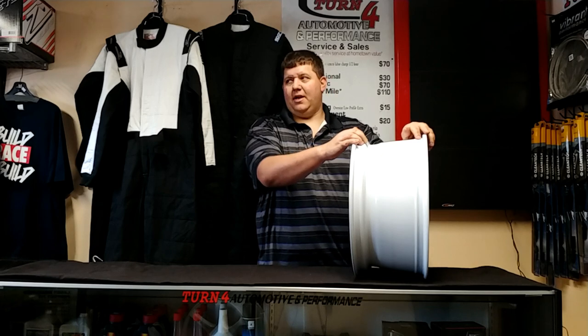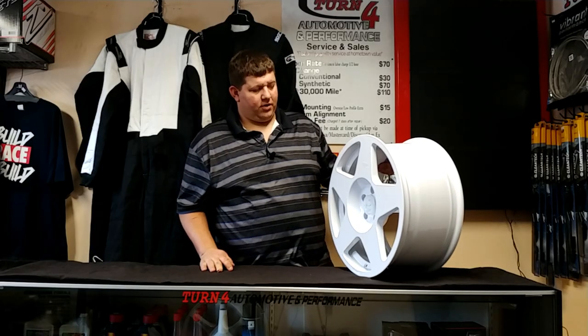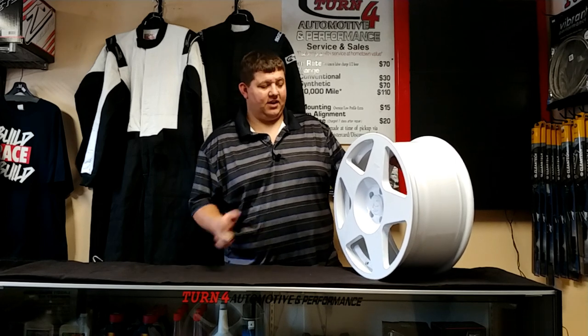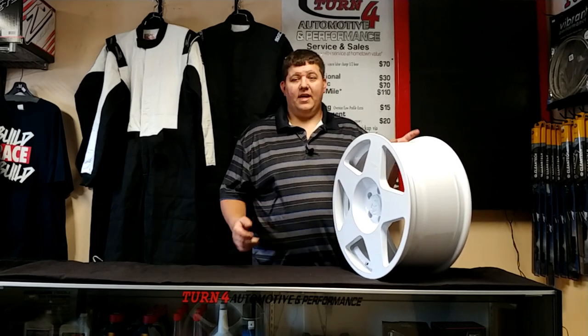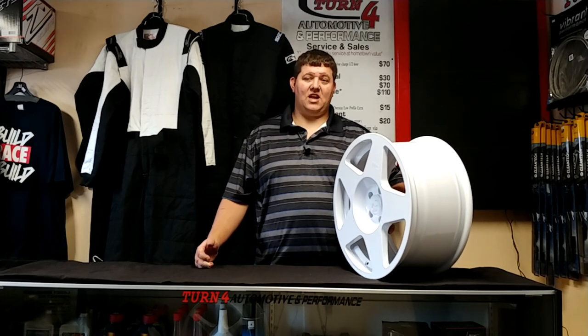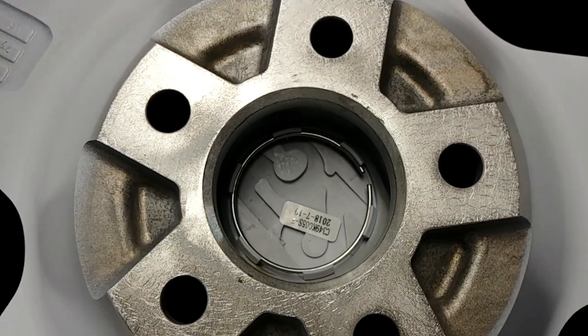As we showed in other videos, it does have the lips — if you're going to stretch a tire onto this thing, the lips will hold it and help you seat them up real quick. 1552 does put care instructions on all their wheels: wash with soap and water only, not chemicals, as chemicals can damage the finish. This applies to all 1552 wheels.